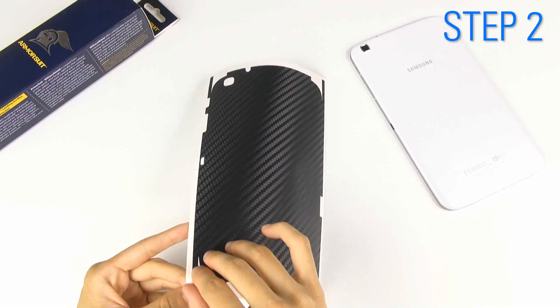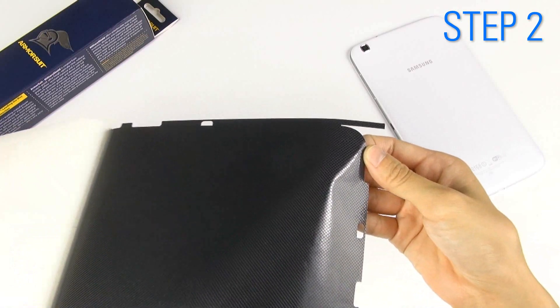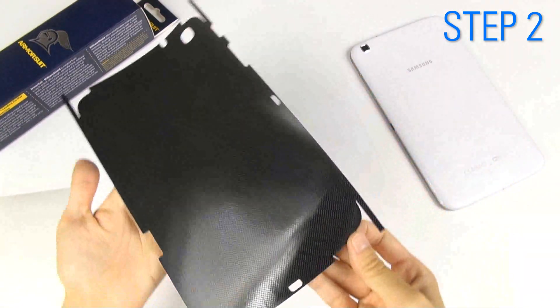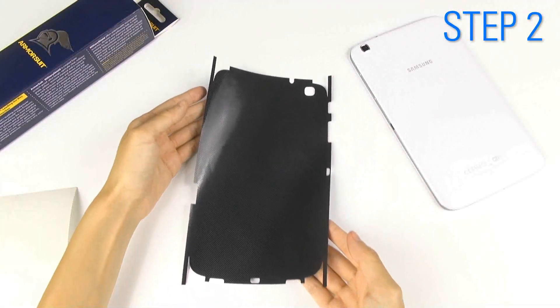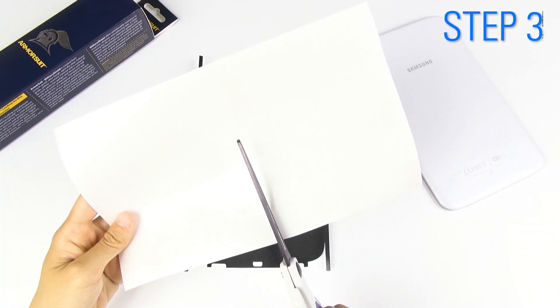Peel the carbon fiber shield off from its liner and place it down with the sticky side face up. The liner will later be used to help line up the shield on your device. So first, cut the liner in half.